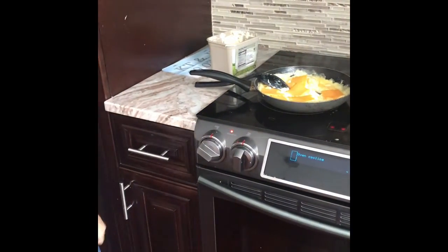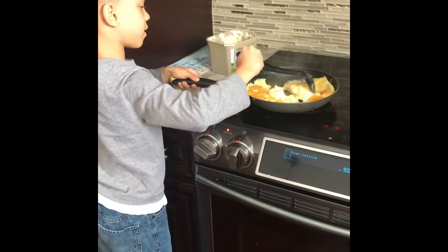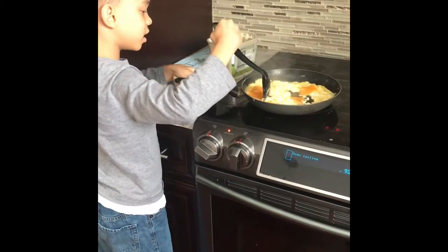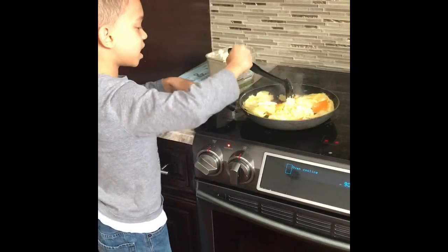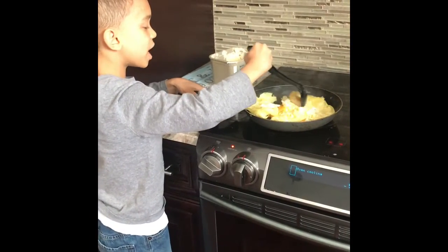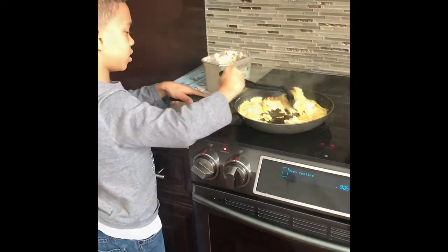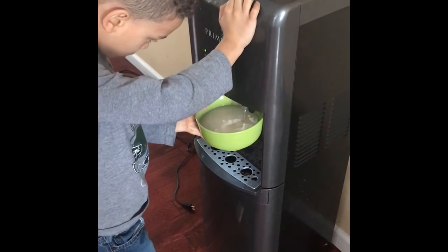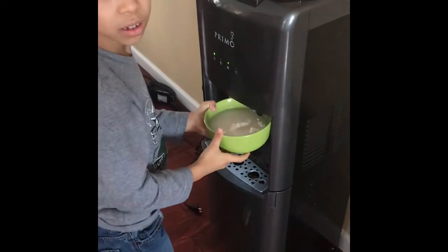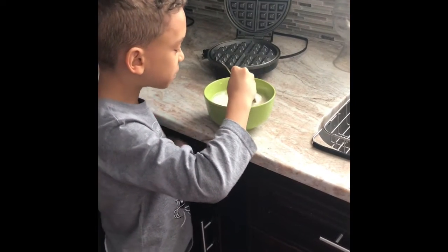Now we put all the cheese inside and keep on making, right? If I keep on mixing, the more cheese, the more eggs there will be because of the cheese. Now we have all the powder in the bowl. We're going to put some water in it. Now we have all the water in it, we're going to mix it up slowly.